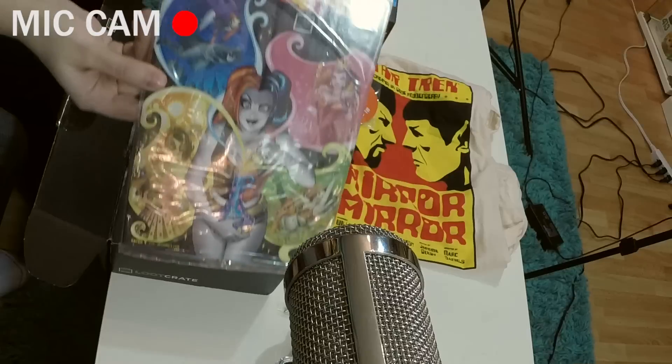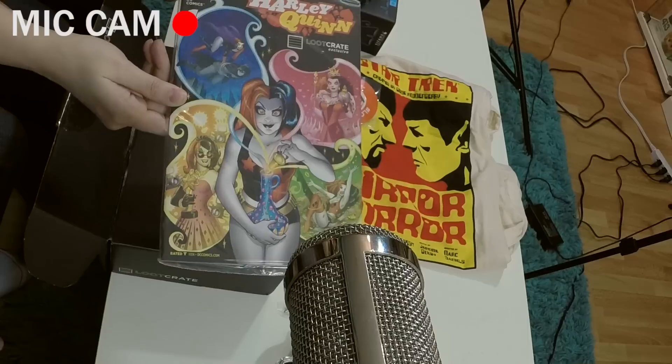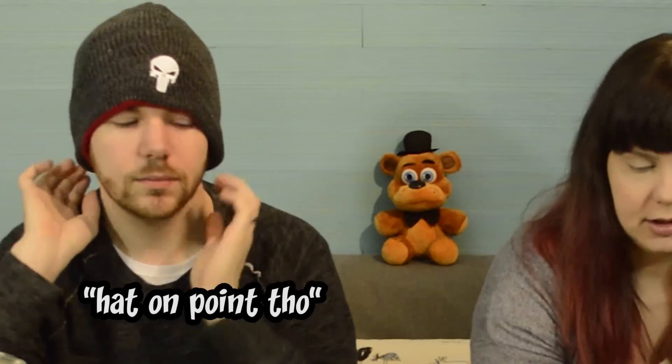We got a comic — it's a number one. It is Harley Quinn number one. That'll be good reading material. I haven't really read many of the comics I've gotten in here. Harley Quinn, Loot Crate — is this from DC? Yes.